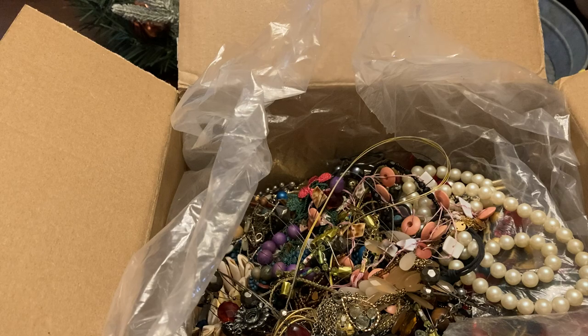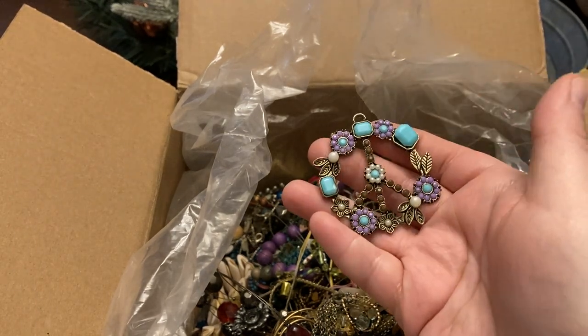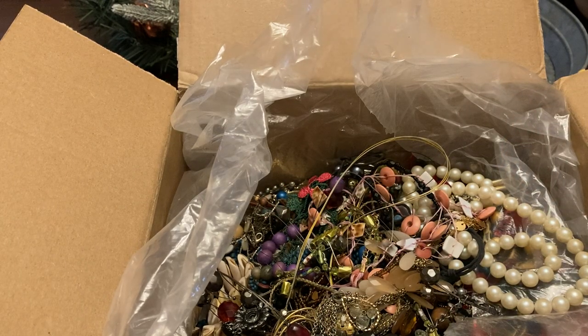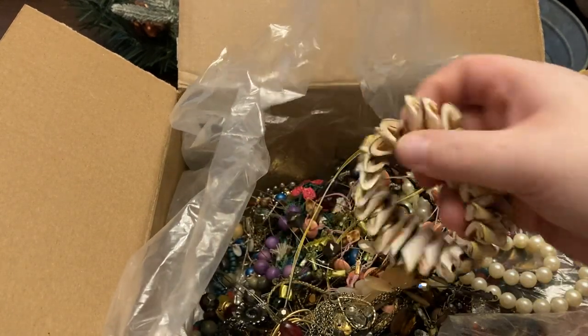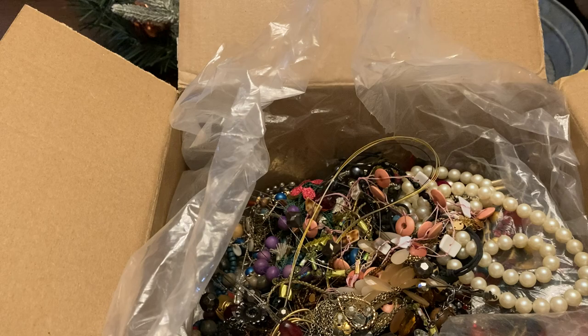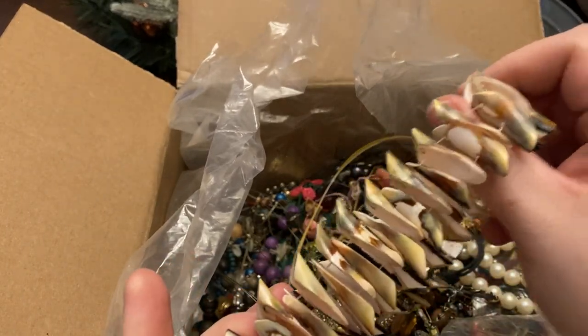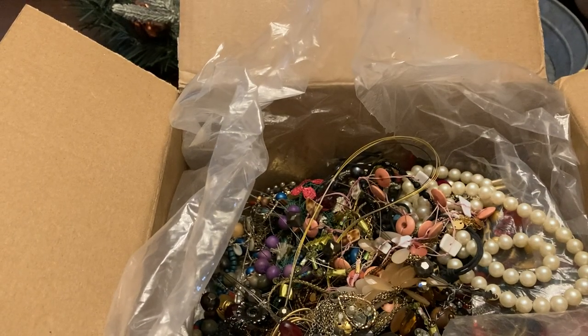Oh, I like this — a peace pin. Shell bracelet, has stretch to it, and I'll probably put that on Poshmark.